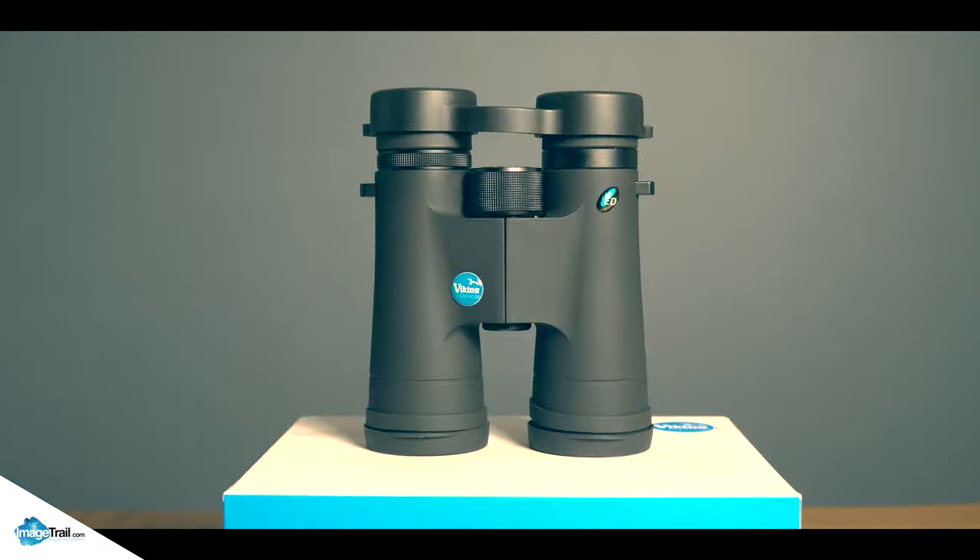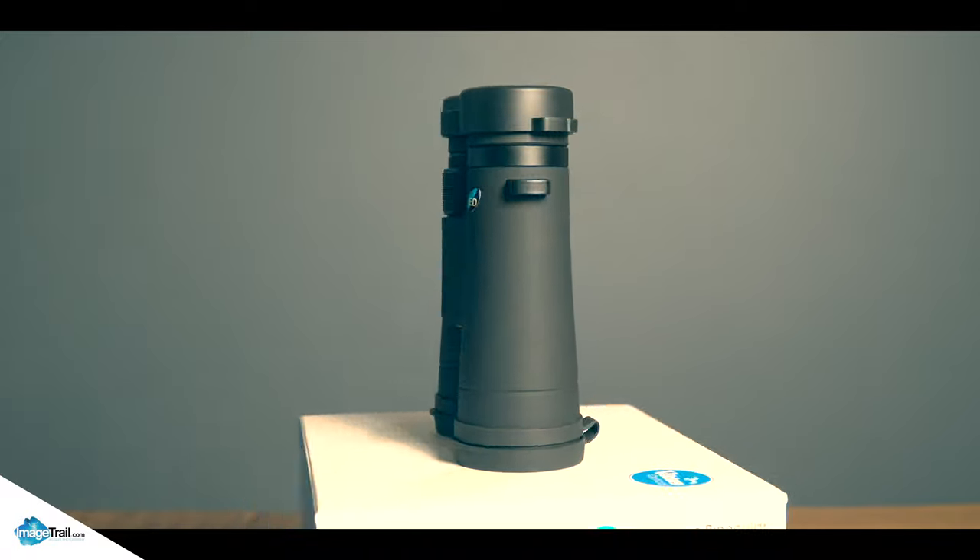I've been using my old-school bins for about ten years now. At the time when I bought them, they were the bee's knees — they were awesome, clear, you could see for thousands of miles. I think I roughly paid about a hundred quid for them. Inevitably, after countless knocks and cleans, I needed an upgrade, and with an awesome recommendation from my field guide Lloyd, I chose the Viking Peregrine ED binoculars.